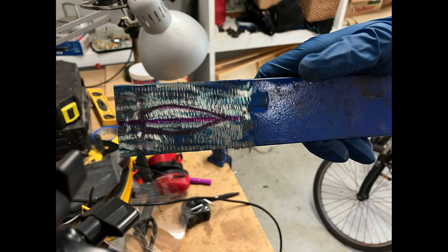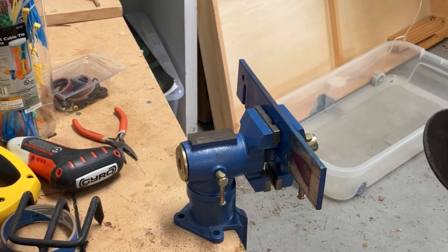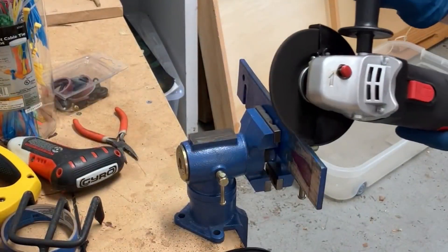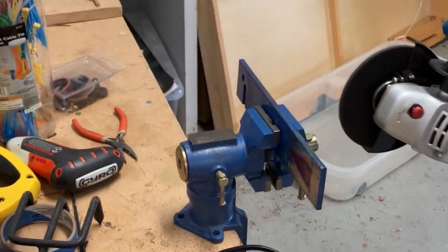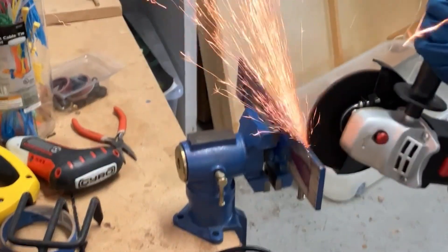Here we can see the original blade profile. I started shaping the blade with the angle grinder, but as you can see, there's a big wide grinding wheel on there, which made it very hard and slow going to make the cut.